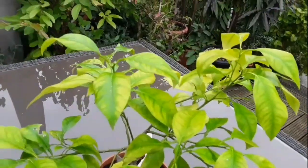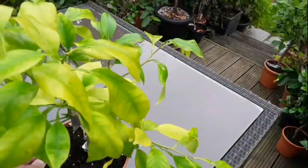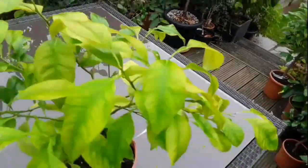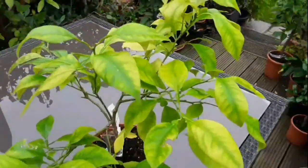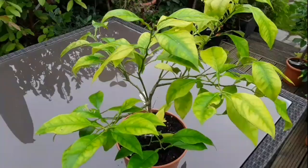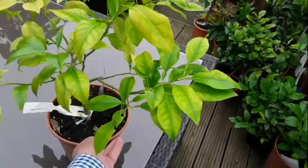I suspect the roots are not in very good condition — probably drowned or got too much water, because I've had an awful lot of rain recently. They're probably not being oxygenated properly, which means they can't absorb the various minerals and nutrients they've been given. But it's not looking too bad despite that.